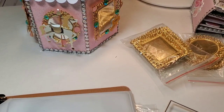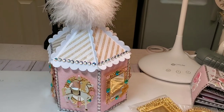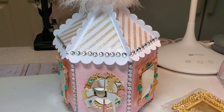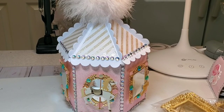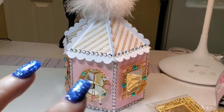And then we have the flags, which I did not use because I used that huge pom-pom on there. Anyway guys, I hope that you enjoyed this and I hope it gives you a little inspiration. I will go ahead and put the link down below of where you can pick this die up. I hope you enjoyed it. Bye-bye, guys.